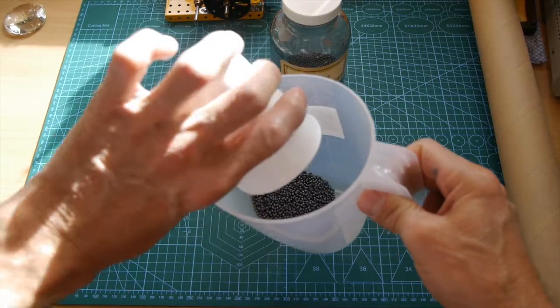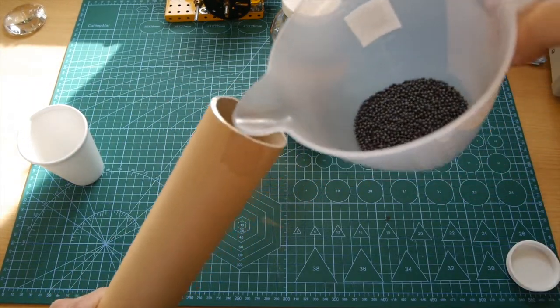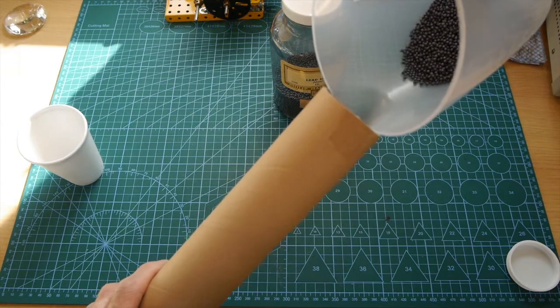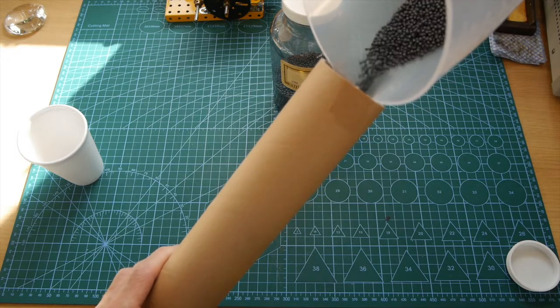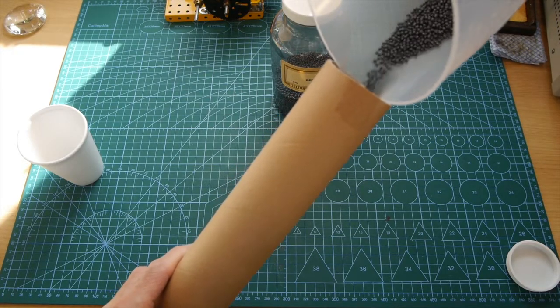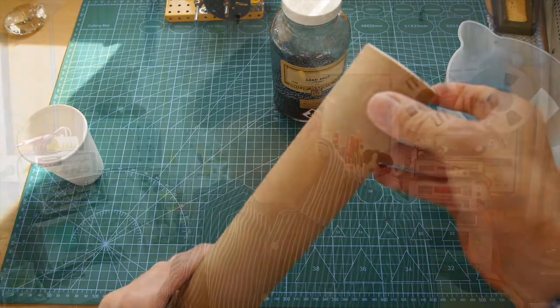Now I'm going to put the lead shot back into the plastic container and pour it into the tube ready to start the experiment. You've got to be a bit careful here because the end caps can come off. Now for the fun bit — let's simulate our waterfall. We're going to hold the poster tube, tip it over, let the lead shot fall, and do it again and again. I'll do it a hundred times, so the waterfall is effectively 60 meters in height. I'll be careful not to move the tube downwards or upwards as that would affect the results.